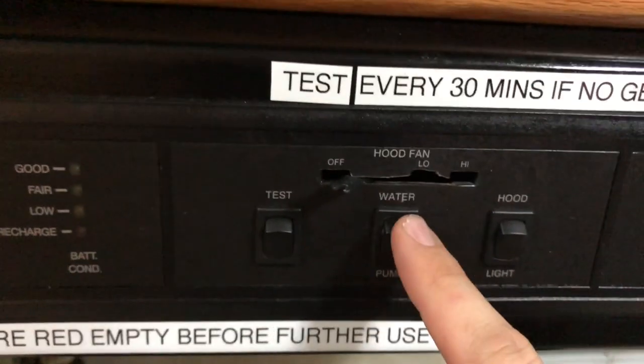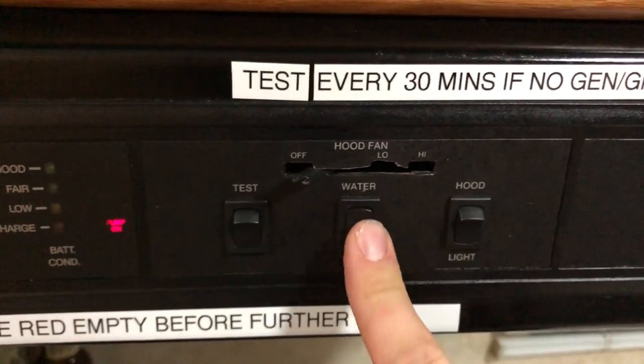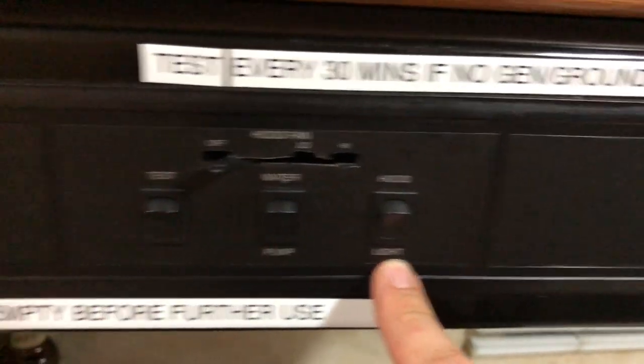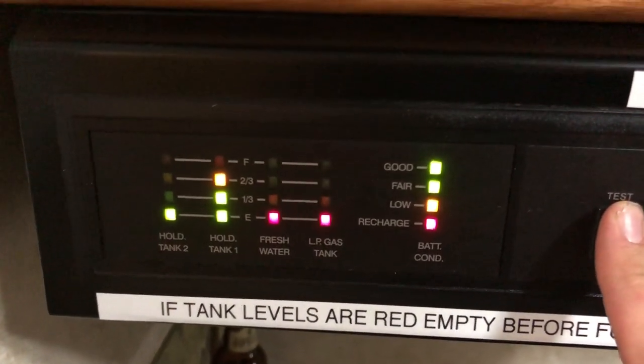Coming over here, this is the water pump. To turn the water pump on you simply flip this switch. I'm going to go ahead and turn that off because we don't have any water in the system and that can burn up the pump. So make sure when you turn the water pump on you have fresh water — unlike now, as you can see there is none.